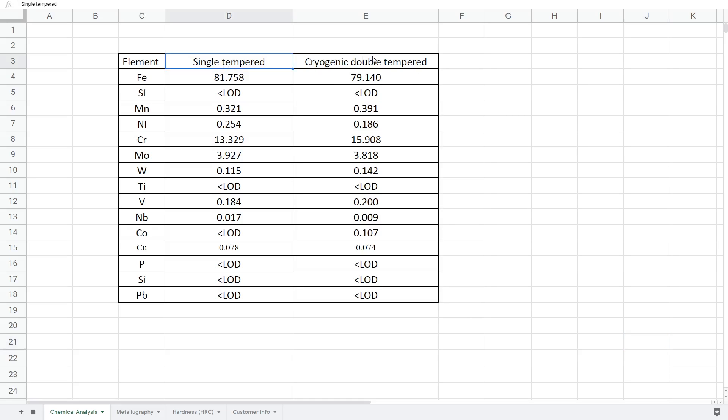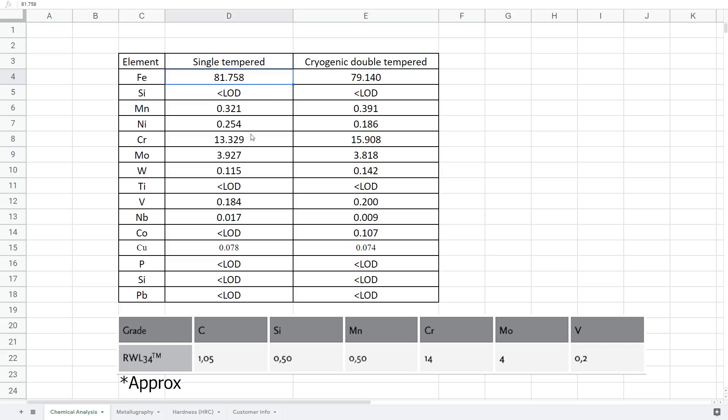We've got our two different samples. The first one was our old single temper recipe. The new one is our cryo and double temper recipe, and if you look up the recipe for RWL34, this is pretty close to what it should be — it's within spec. Everything else from here down is just random elements that the XRF was picking up.